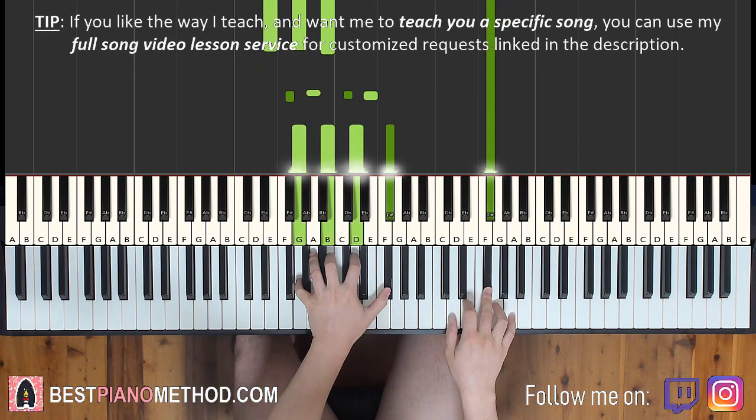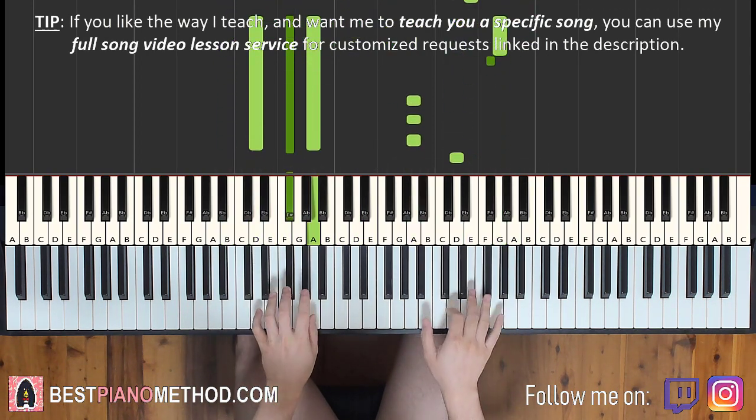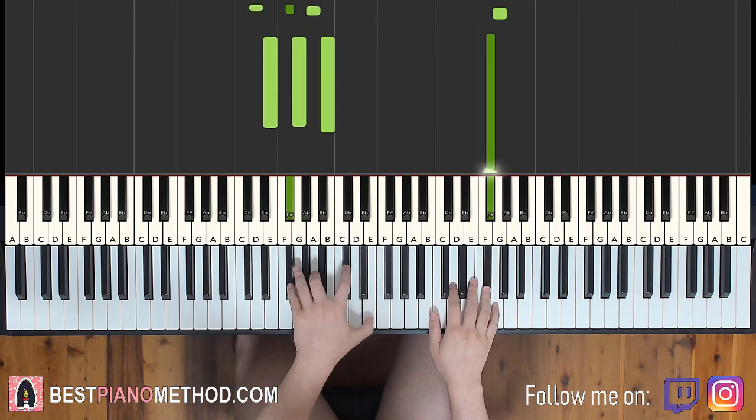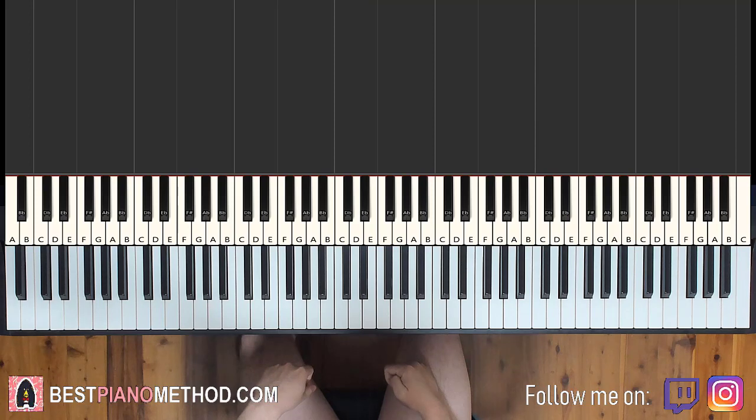That's it for the fourth and last part, so back to back all four parts would be played like this. Awesome — simple stuff.